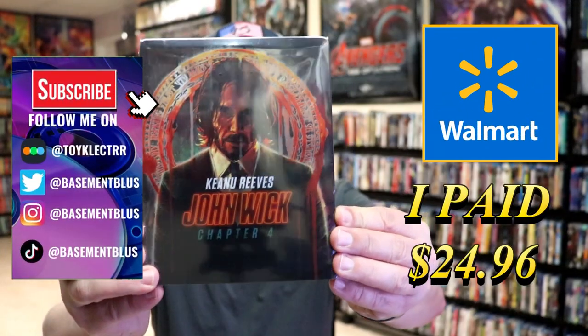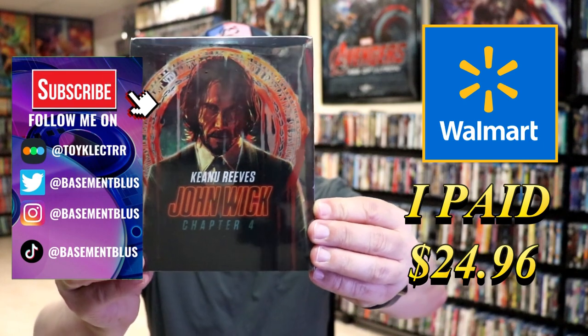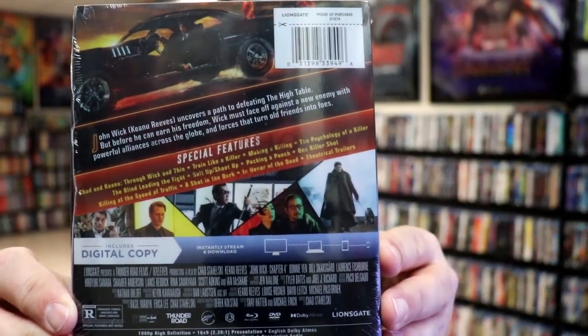So today I picked up a copy of the John Wick 4 Walmart Exclusive Steelbook. Here's the front with all the glare, and here's the back. If you'd like to read up on it and check out these special features, you can go ahead and pause and do so.